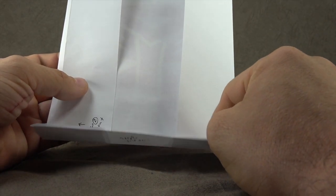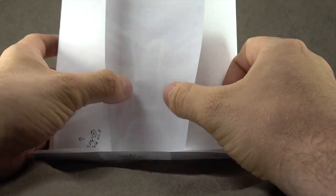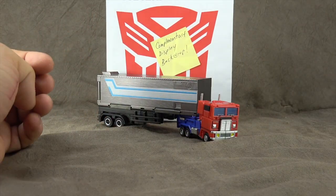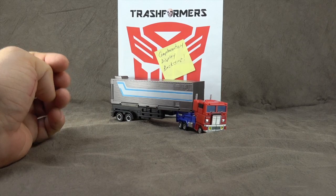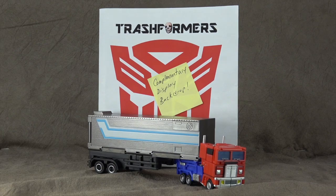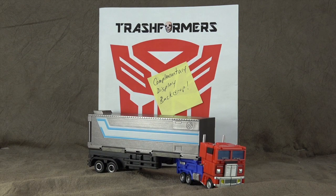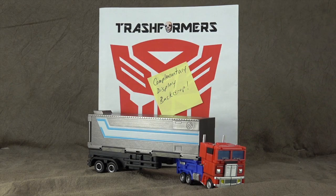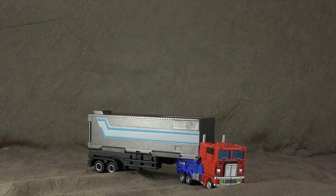Step one: fold down. Got it. Step two: fold out. And then I have a little backdrop — a complimentary backdrop for the Trash Formers with my little skull face in there. What a nice little treat. I'm not sure if it's in regard to this or another piece he lent me that we'll be looking at next week. I think he may have misspelled it and tried to squeeze that 'e' in, but I don't need to be reviewing his stand.